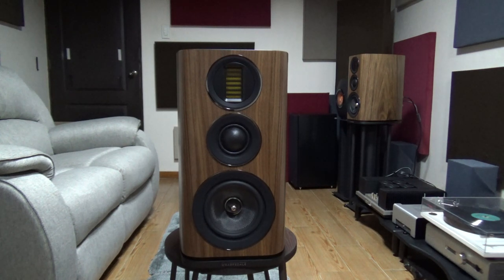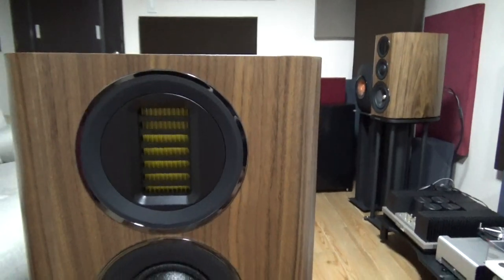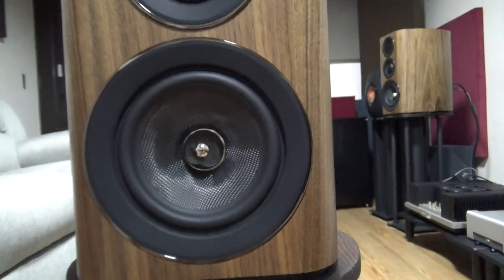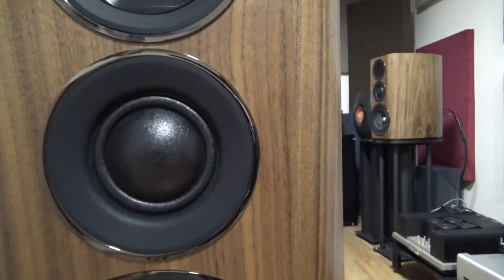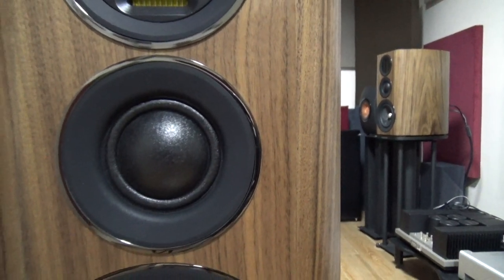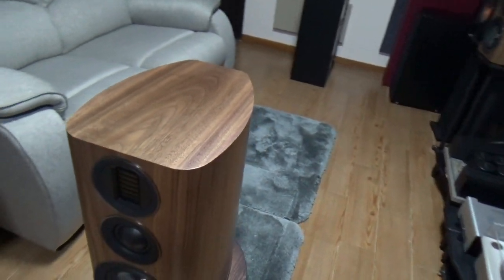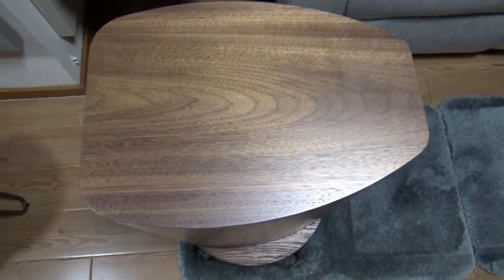These are large speakers, and while they're not as big as the Tekton Impact monitors, they are larger than normal and definitely need heavy stands. This is a true 3-way speaker with everything above 3.9kHz handled by the AirMotion Transformer tweeter, and the 6.5-inch Kevlar woofer below 1.4kHz. And this extra-large 2-inch soft dome takes care of everything in between. The veneer finish looks quite nice, and surprisingly you have curved enclosures, which is rare at this level.